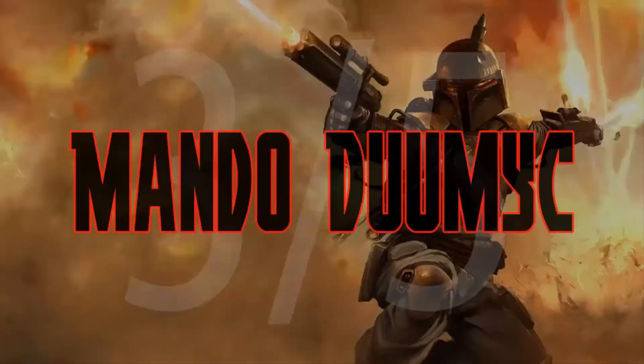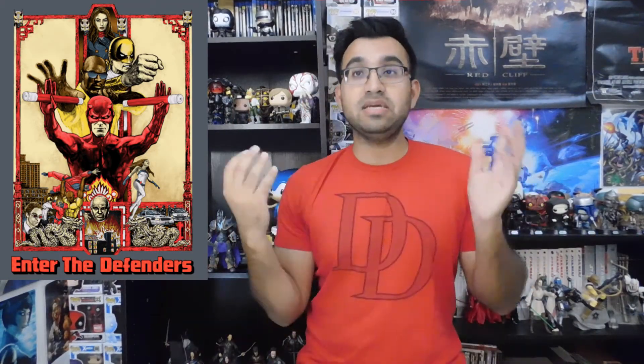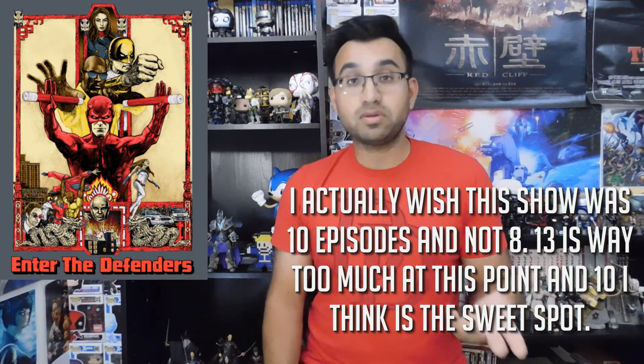I'm giving Defenders season one — and I think there will be a season two and three — a rating. This is definitely a step in the right direction compared to Iron Fist, which is the bottom of the barrel. I like where they're going. And I cannot wait to see what they do with Punisher — I'm actually more excited for that. Jon Bernthal is going to tear it up as the Punisher in his own TV show.